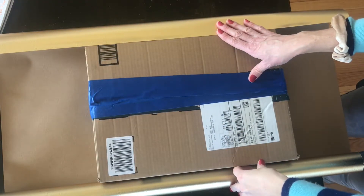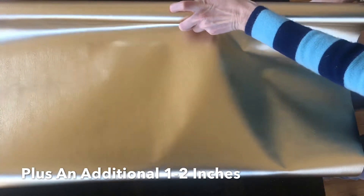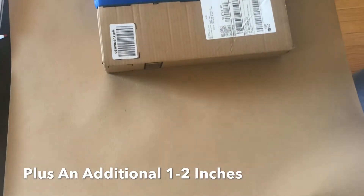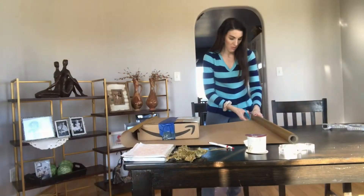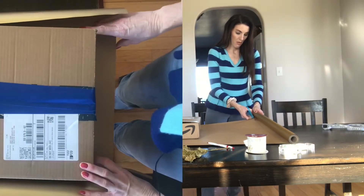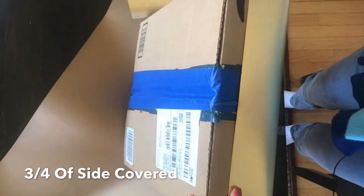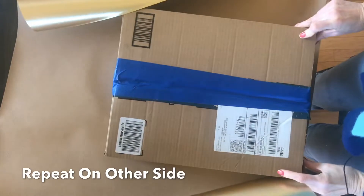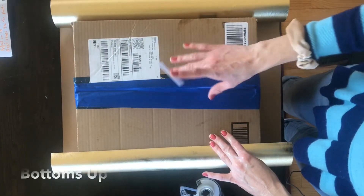Now that you have the right products, let's start wrapping. Roll your paper out and make sure you have enough paper to cover your present plus an additional inch or two. If your paper doesn't have cut lines, you might need to use your measuring tape to make sure you get a proper cut. For the sides, you want to make sure you have about three-quarters of paper up on the side — do it on the other side and then cut. Again, you might want to use your measuring tape.